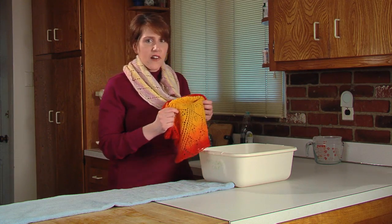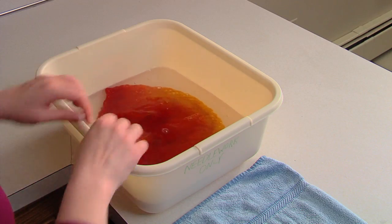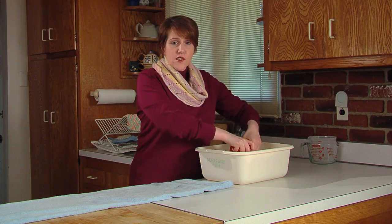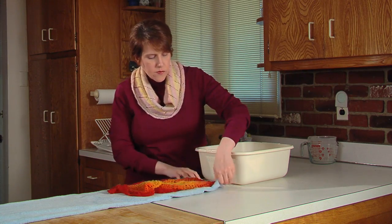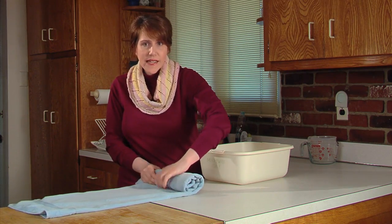Start by soaking the shawl in cool water with a wool wash for a few minutes until the water has saturated the fiber. Drain and squeeze out the piece slightly — do not wring. Lay it out and roll it in a towel to get the remaining excess water out. It should still be damp.